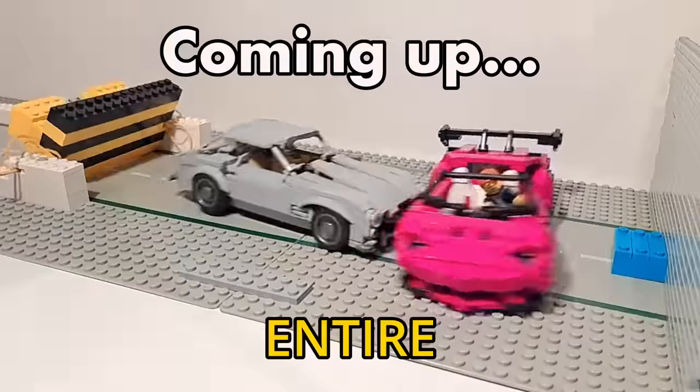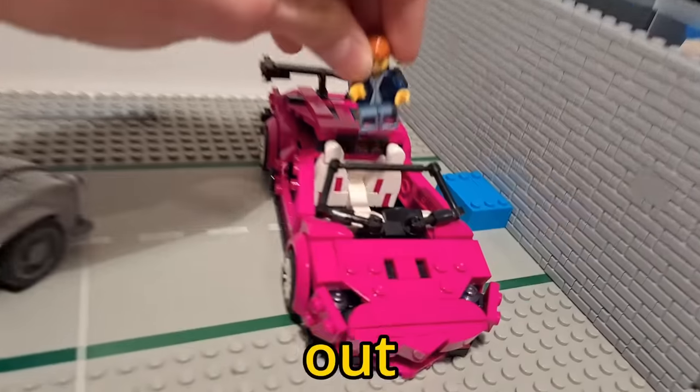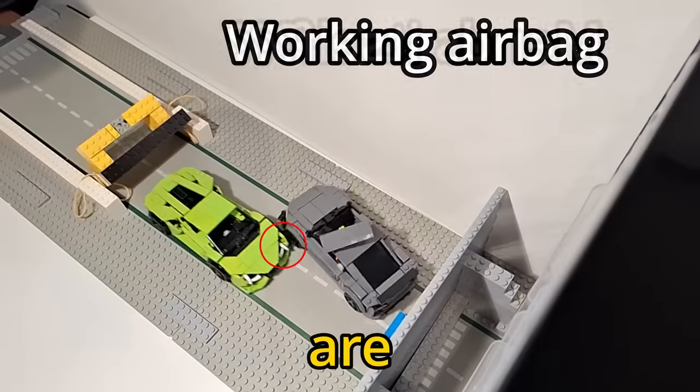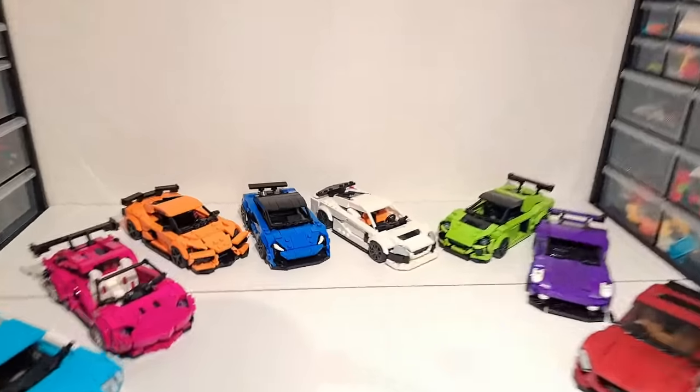Today I'll be crash testing my entire Lego car collection to find out how safe Lego cars really are for minifigures, and some of the results are pretty shocking. This is going to be a painful video.